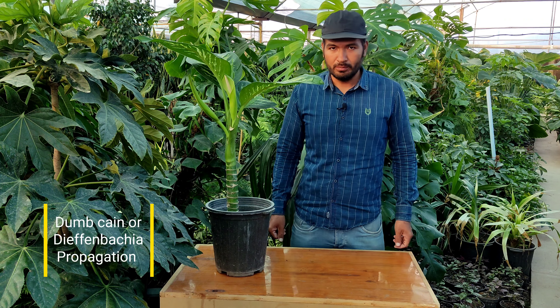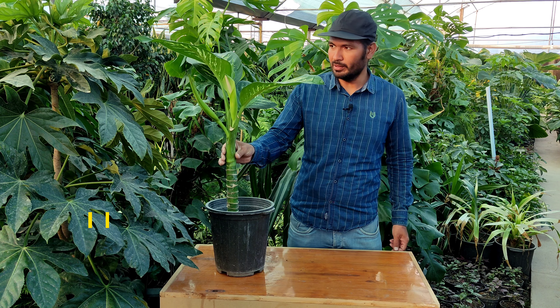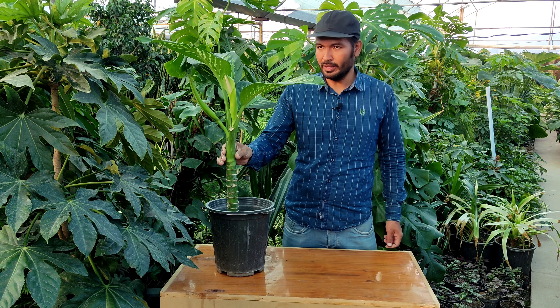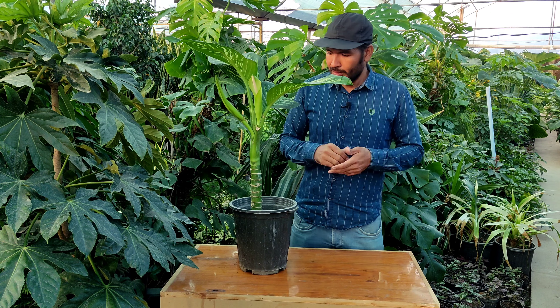Hi everyone, welcome to my channel. In this video I want to talk about this plant — dumb cane, or Dieffenbachia. I prefer to call it dumb cane because it's easy to say.